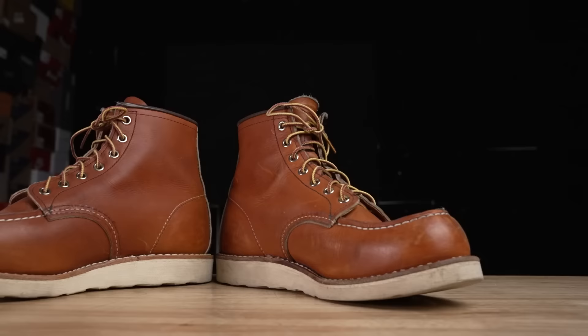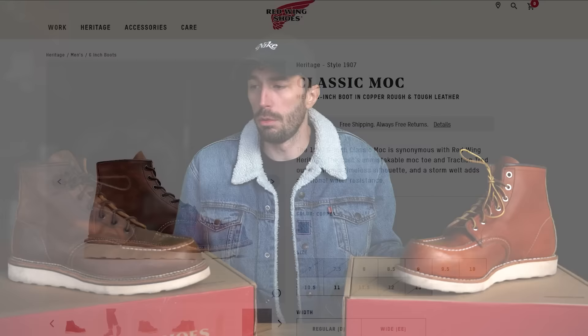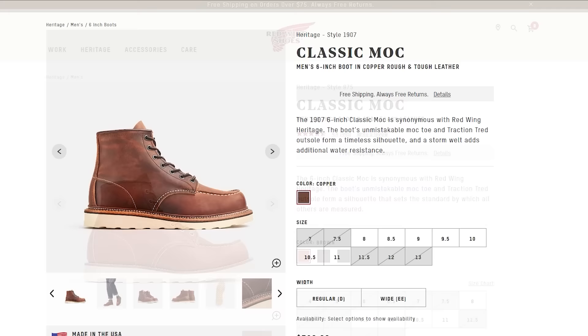Red Wing has two very similar mock toe boots: the classic 875 and the classic 1907. We always get lots of questions about what the differences are, whether they're the same boot, and which one to consider. We're going to cut them in half, run through a bunch of tests, and show you the three big differences between these boots that might sway you one way or the other.